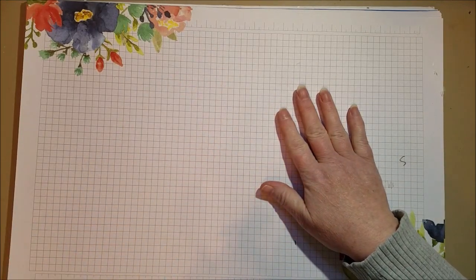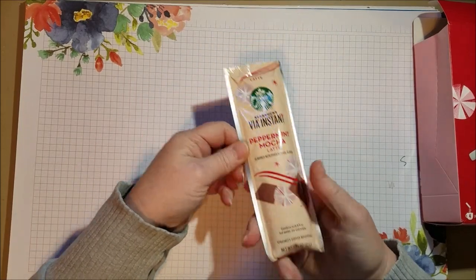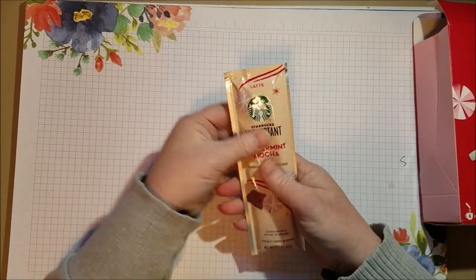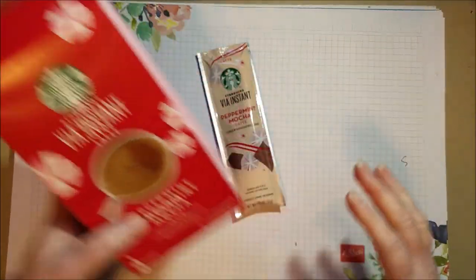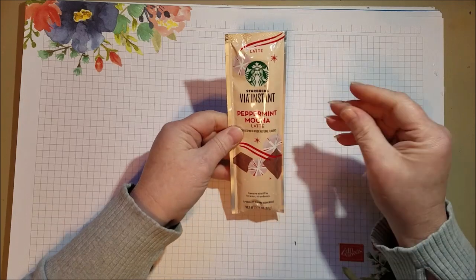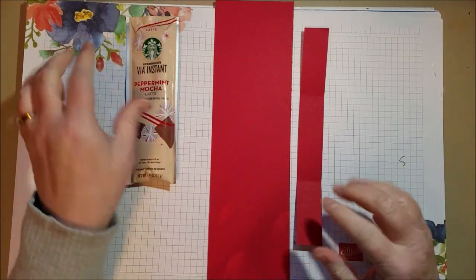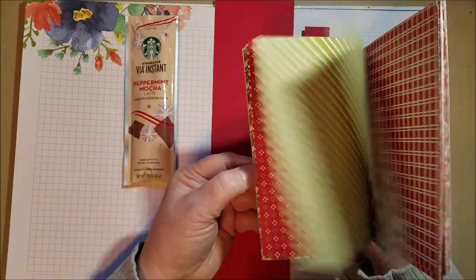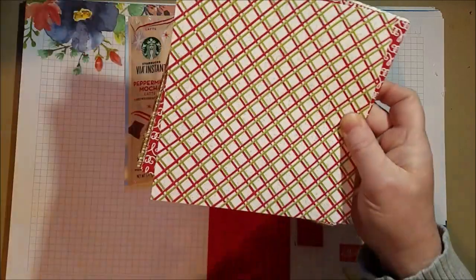Hi everyone! Today I am making treat holders. It's that time of year where I give a lot of little treat holders to various people in my life — people I work with or just come across, like the crossing guard. This one is going to use the Starbucks Peppermint Mocha Latte. A lot of coffee lovers, and I am one of them. So I wanted to make something to hold it and make it look a little cute, using real red cardstock with cute accents from the Gingerbread and Peppermint Designer Series Paper, Frosted Gingerbread Stamp Set, and the Sending You Peppermint Kisses stamp. It's super easy.